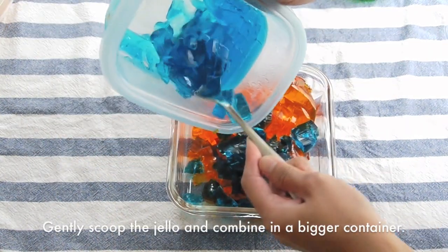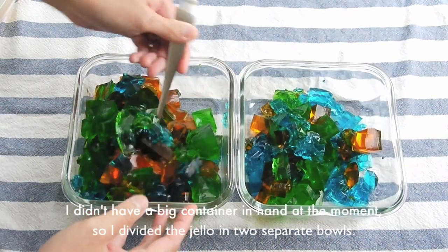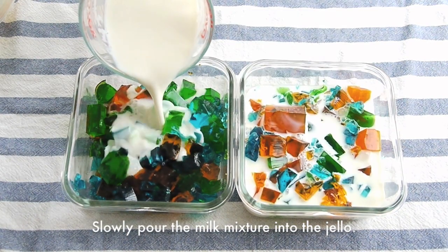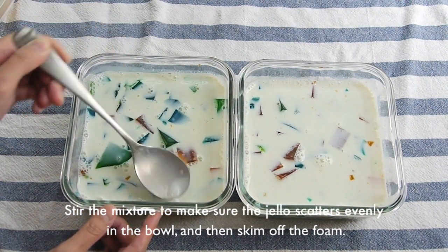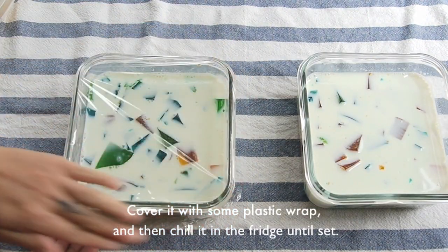Gently scoop and combine the jello into a big container. I didn't have a big container on hand at the moment, so I divided the jello into two separate bowls. Pour the milk mixture and stir it again. Then skim off the foam on the surface.